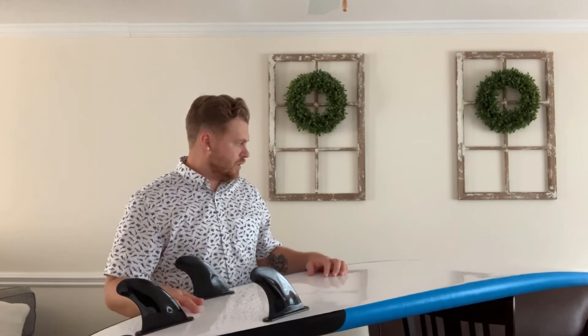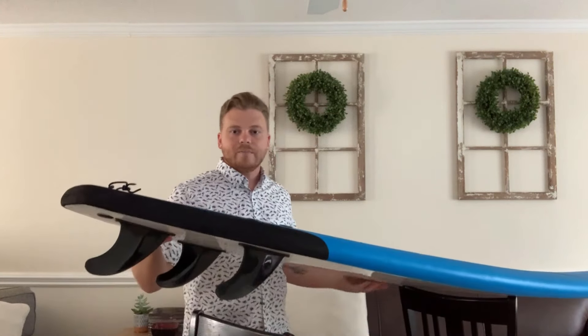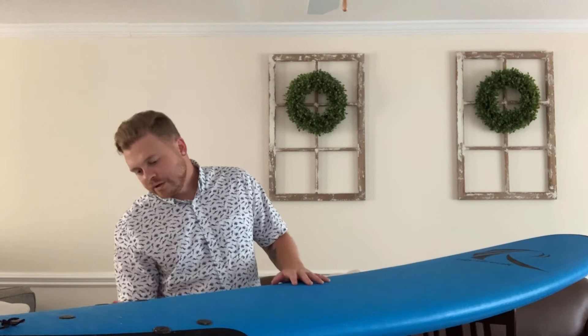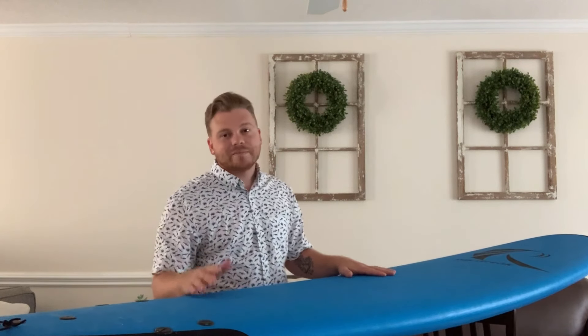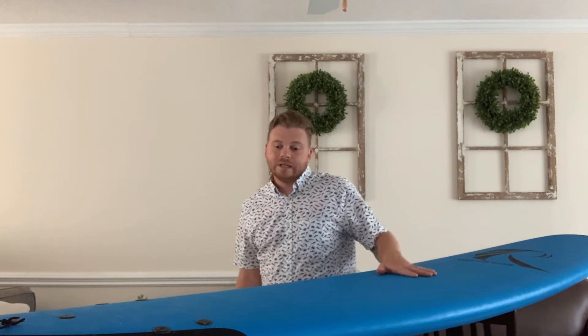One nice feature this board has is that on the back and as well as the front, you can see there's a bumper — like a black bumper — that's a slightly different material than the rest of the surface of the board. It doesn't scuff up the board if you hit it on things. In my house, this board is actually taller than my ceilings — my ceilings are eight feet and this is eight foot two. So sometimes when I try to lean it in the corner, I'll ram the nose into the ceiling by accident, and it doesn't really do anything at all. You just scrape it off the bumper and that's it.